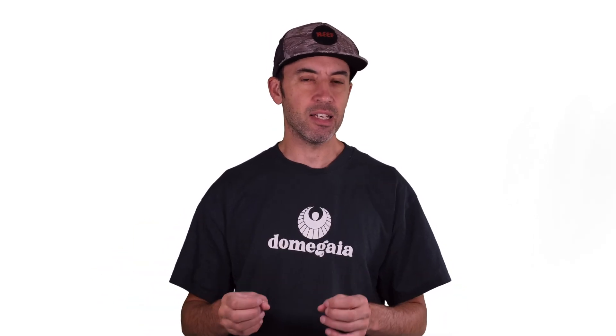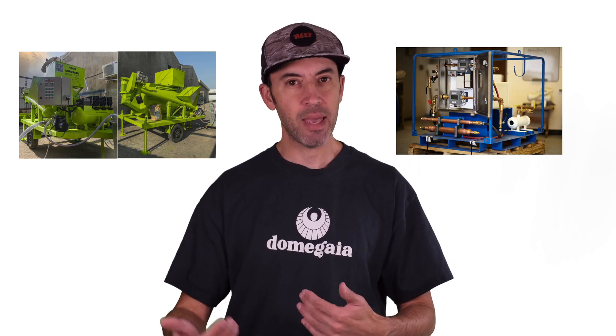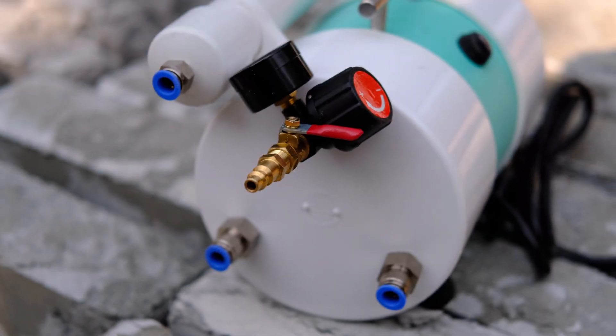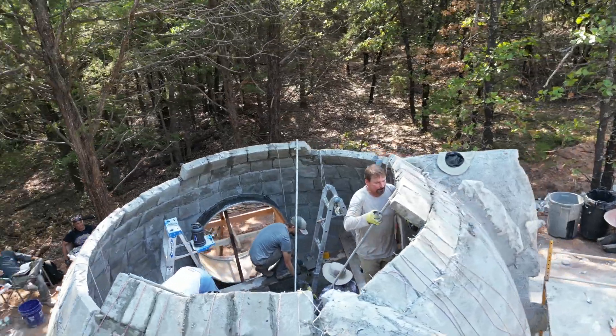Prior to Dome Gaia inventing the Dragon XL and our foam generators, aircrete was exclusively used in large industrial commercial projects because the foam generators required to make it were large and very expensive. For the first time, the Dome Gaia foam generators made aircrete accessible for small construction projects and DIYers. This was a really exciting breakthrough, and since then it's exploded to all kinds of different applications.